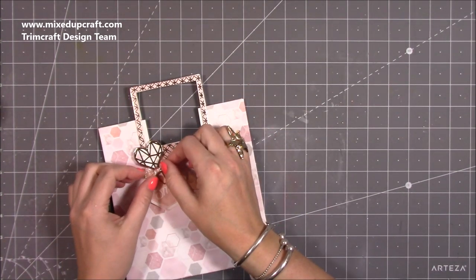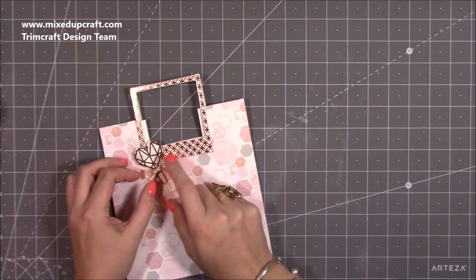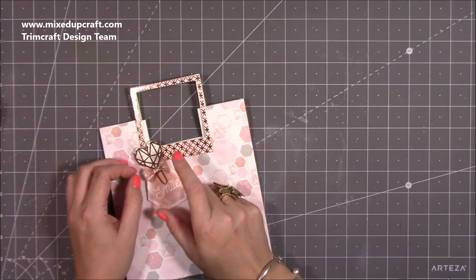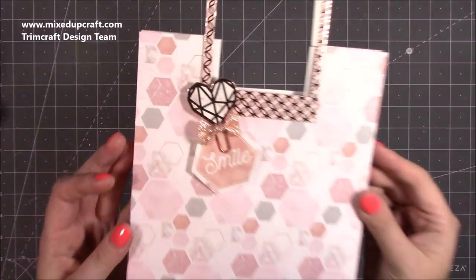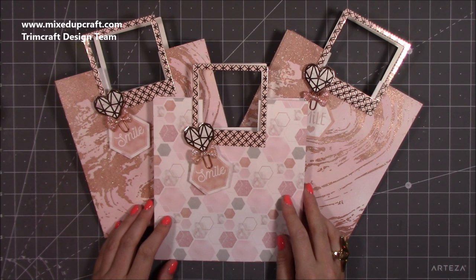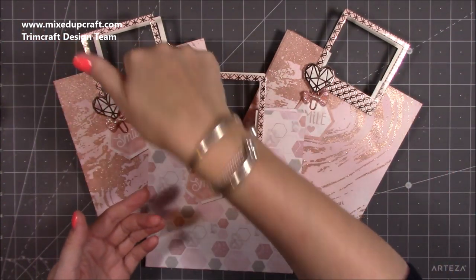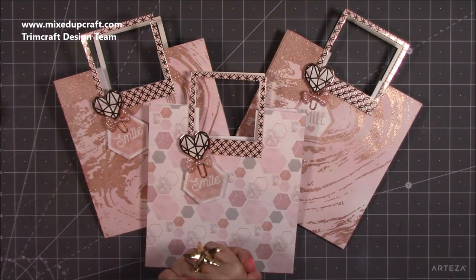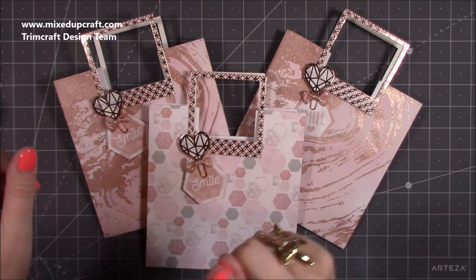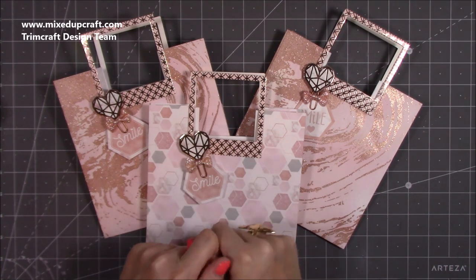I'll double-check and add a playlist link in the description. There you have it — three beautiful gift bags! Honestly this took half an hour to do all three. The time-consuming bit is just the scoring and folding; the handles being pre-made speeds things up a lot. Fold-flat bags are surprisingly fast — it's the decoration that adds more time. Hope you like it! If you do, please give me a thumbs up, check out all those playlists, subscribe if you haven't already, and I'll be back again soon with another tutorial. Thanks for watching!